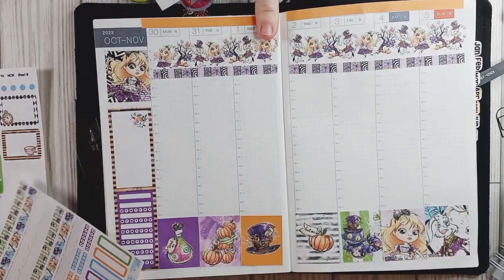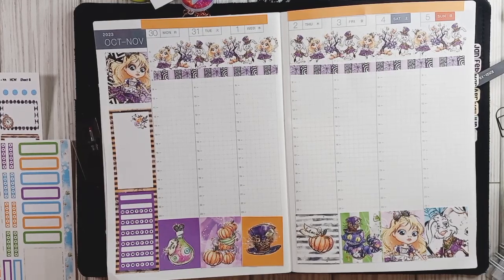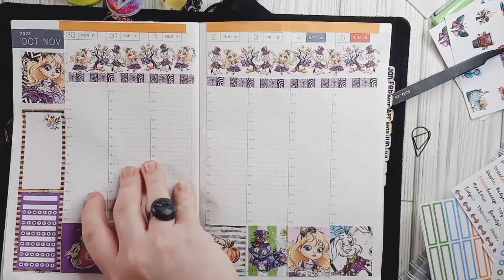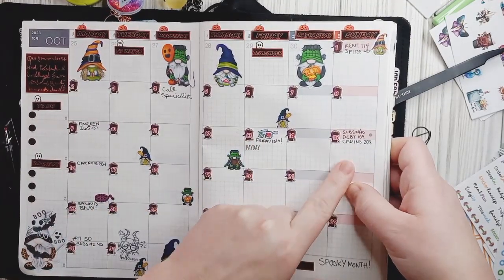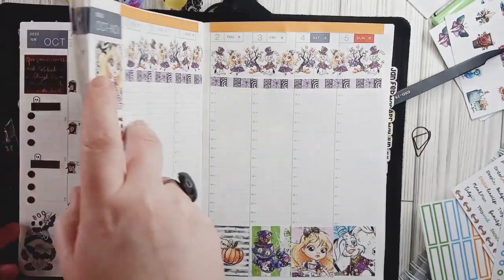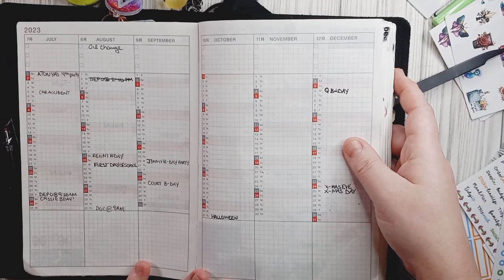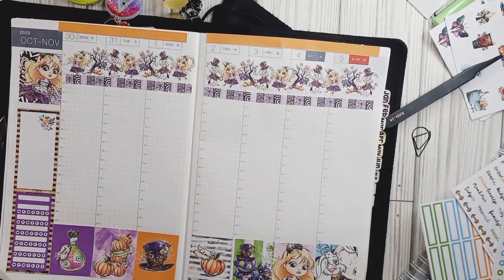Thank you, I appreciate your help! I'm going to switch spots with her, come back, and we're going to do some of the functional planning and then jump into the dailies. So let's go ahead and get into the functionals. I'm going to go back to my monthly real quick to glance at what we have going on this month. Today is currently the 15th but we're setting up in advance. We have the 31st and I haven't done November's monthly yet. We have Thanksgiving coming up later, and really it's just Halloween.